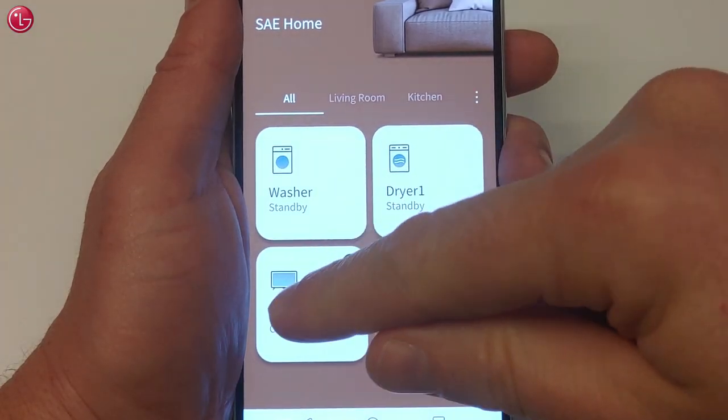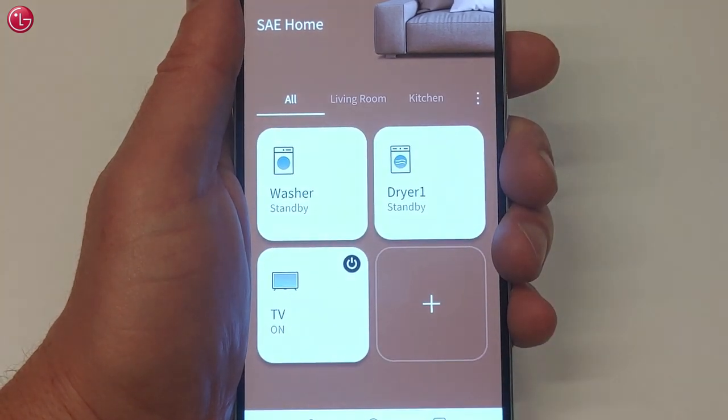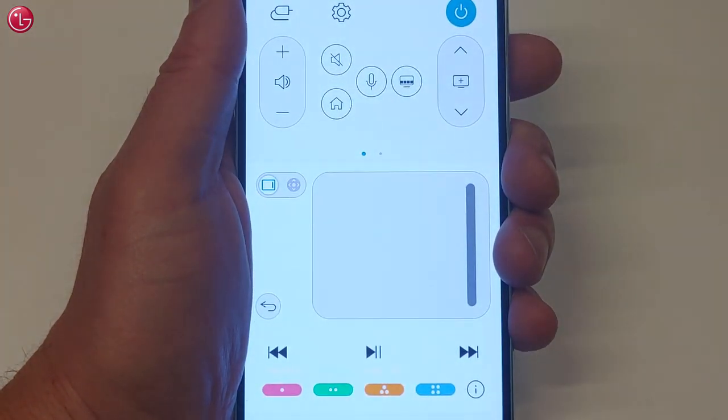This is how you can control the TV via the ThinQ app. For more help, contact your local LG helpdesk.